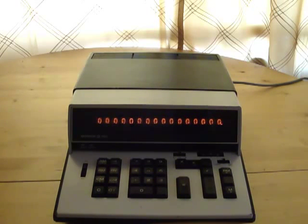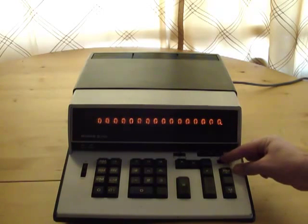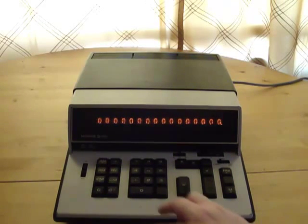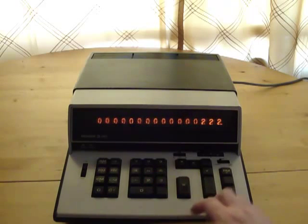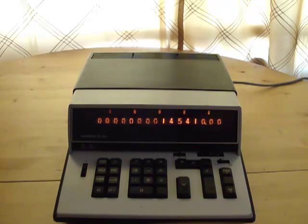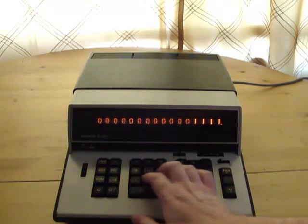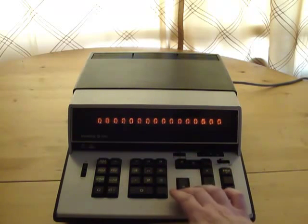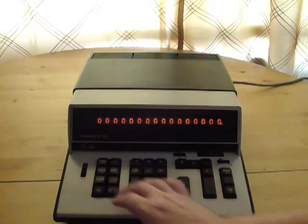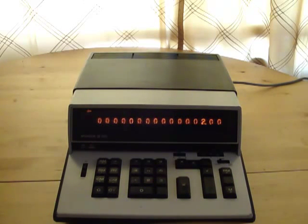This also has two memory registers, one of which is a counter. If I just do some random calculations here and do one more, then if I hit that second memory register, it actually tells me how many calculations I've done — and I've done two so far.